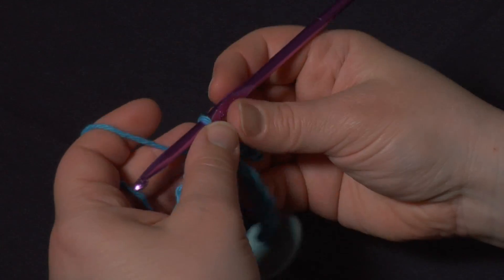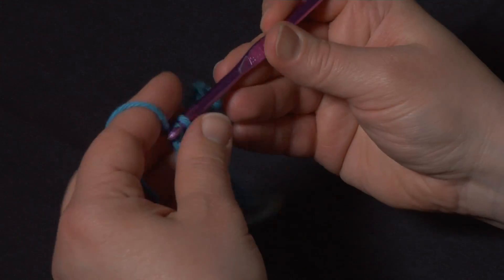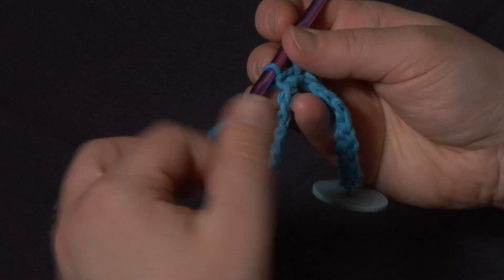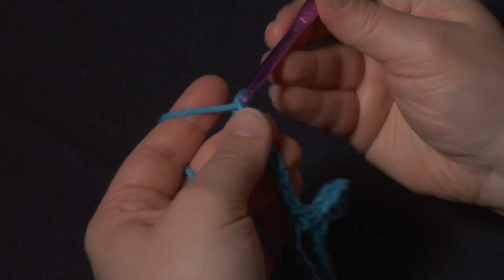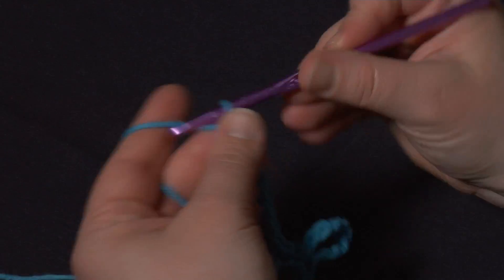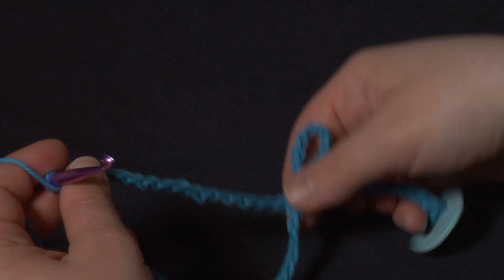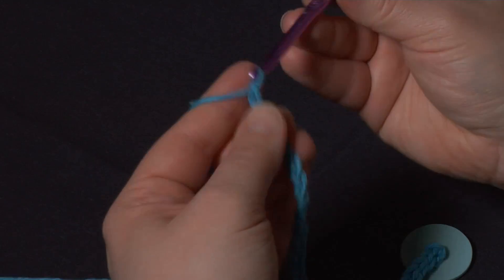After I've slip stitched into that same stitch, I'm going to slip stitch in the next two chains — one and two. Now what I'm going to do is chain again to the same length as I have unworked — a little bit less than twelve inches, because we've chained, slip stitched for six inches, and created our loop. Basically you want to chain again so that it's about the same length of unworked chain left to hang at the end. Or you can make them highly uneven — again, with this pattern there's no right or wrong.